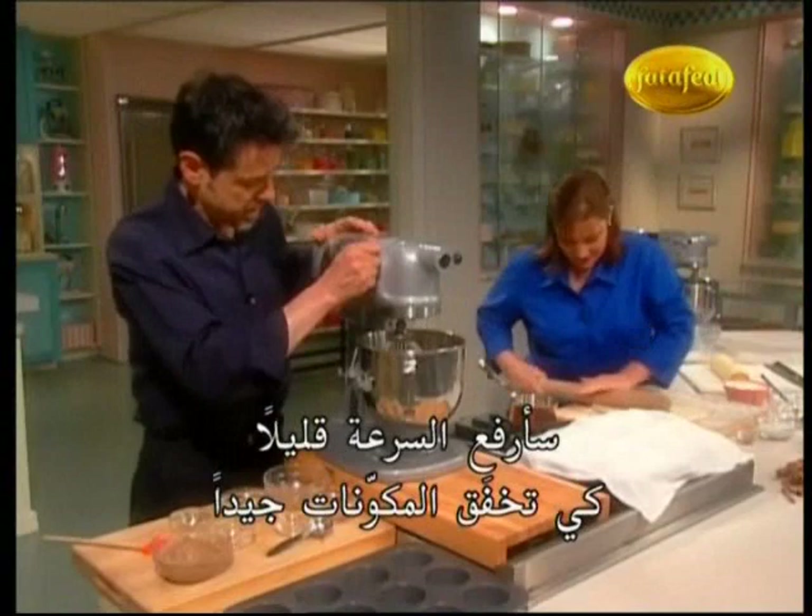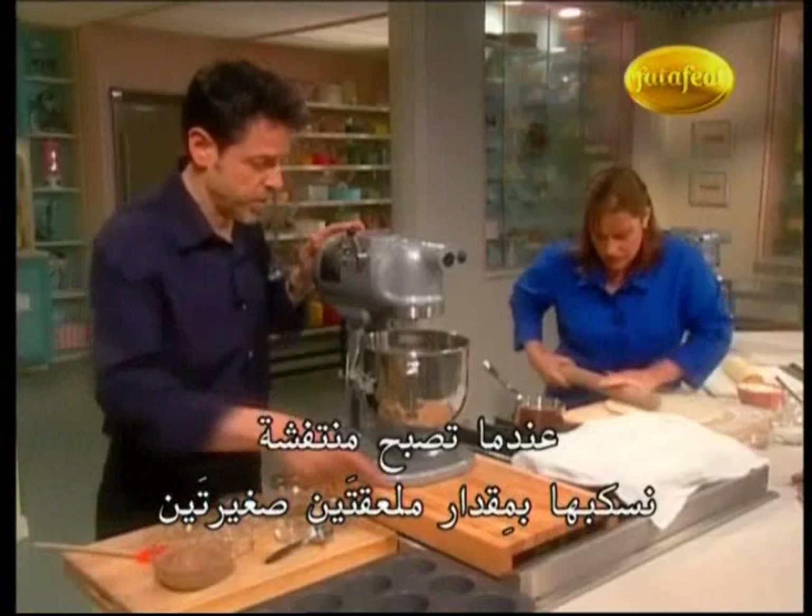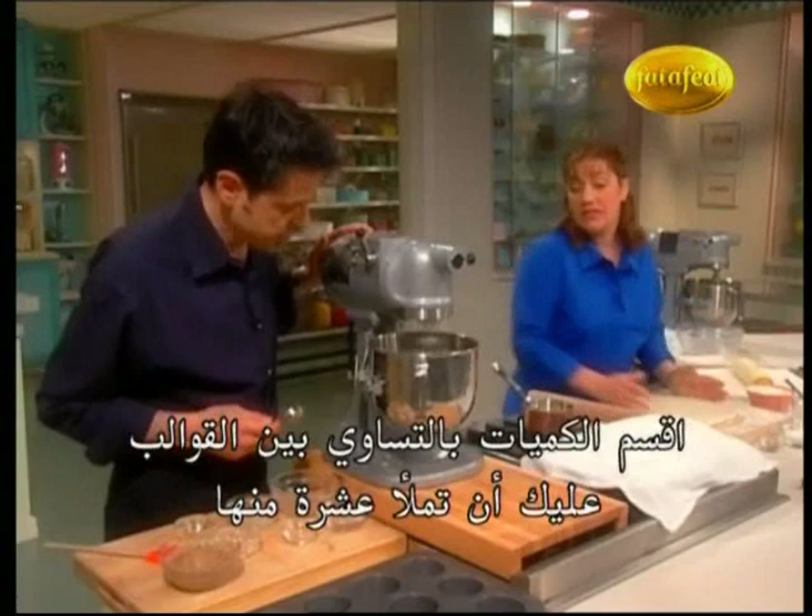Really whip it together — you want this to get nice and fluffy and smooth. Once we get it all fluffy, just put about a little under two tablespoons in each one, sort of divide it evenly. You're going to fill ten of them, not all twelve — we've only got enough for ten.